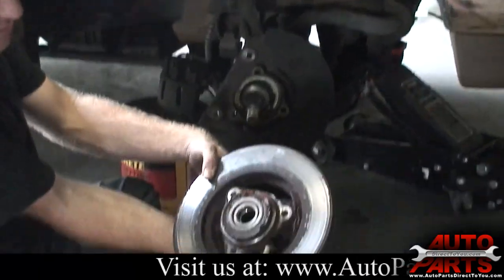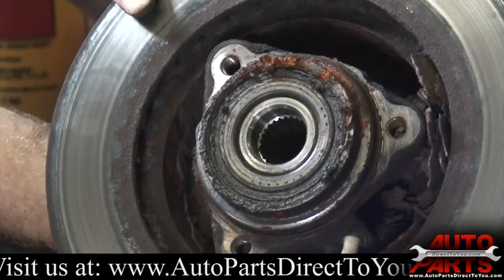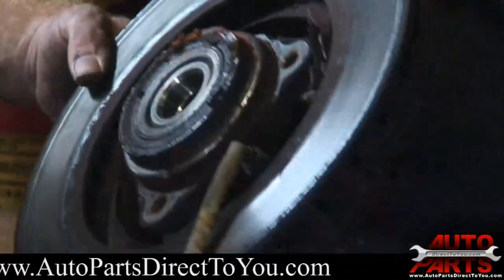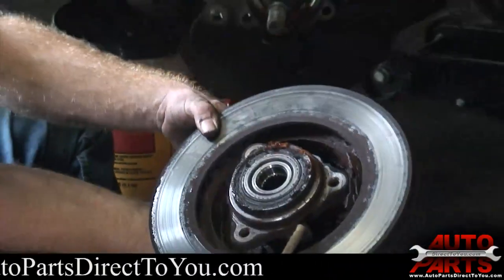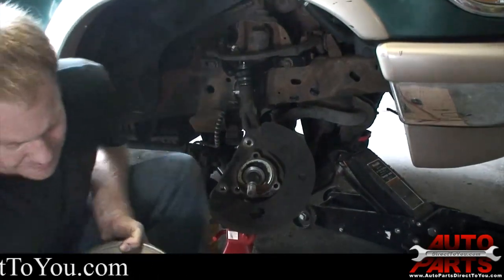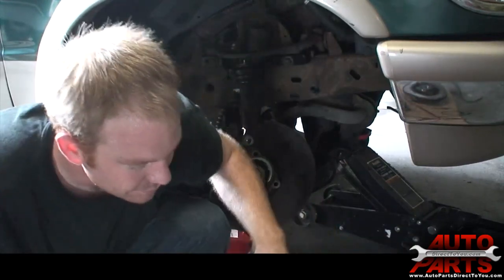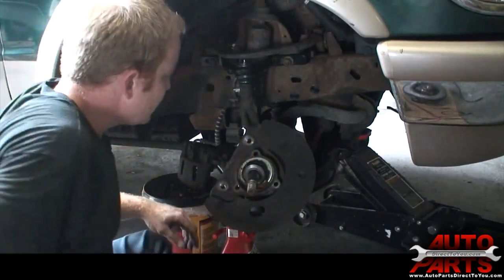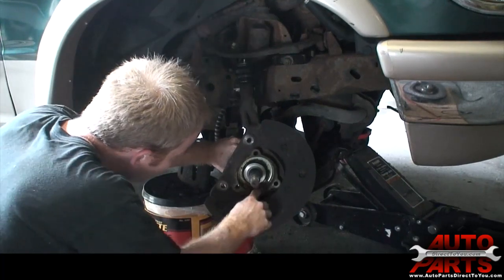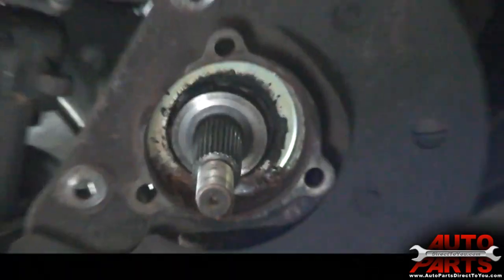You can see down in there — both of these were just absolutely destroyed from rust. There's no way that hub was coming apart from that rotor, so we'll just set that aside. We've got some rust buildup down inside here that we're going to clean out before we install the new bearing.